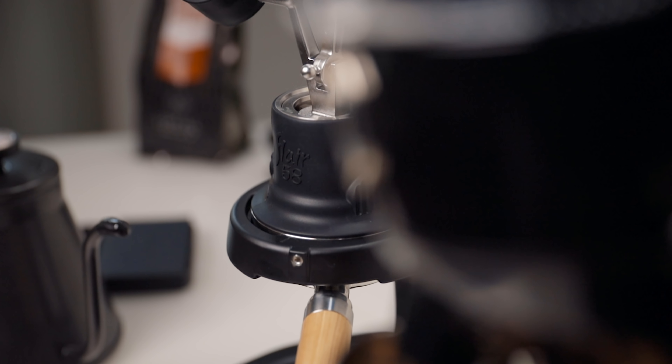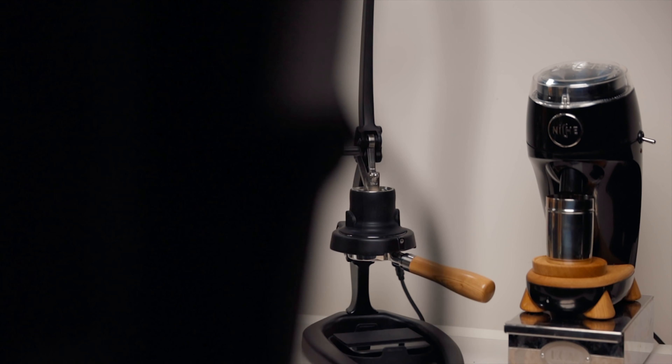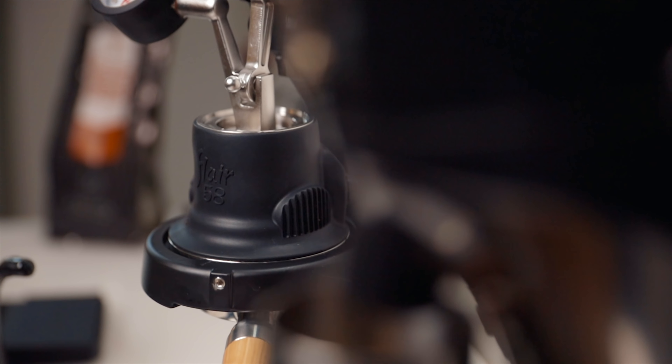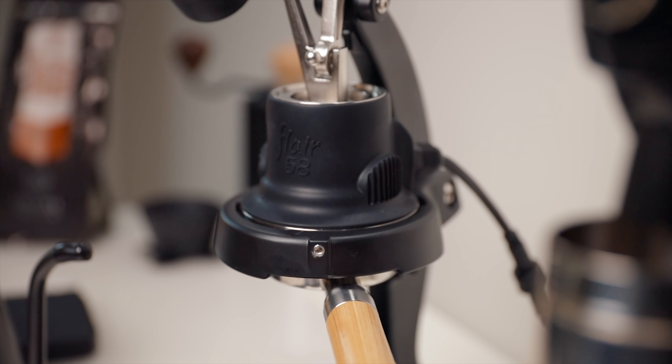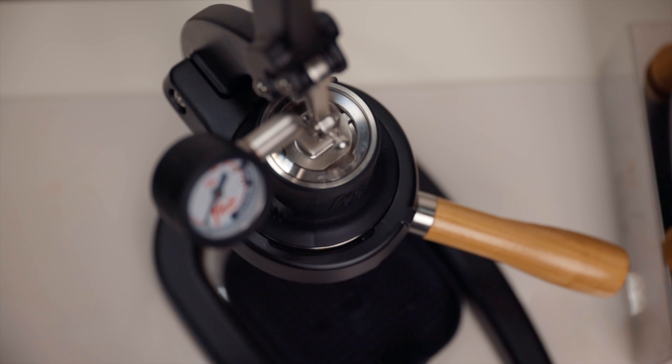I think the only thing left to do is pull a shot, so let's do that. This is my brew bar, and I thought we'd pull a shot of the Flair 58, but I've completely changed my brew bar — as you can see, my espresso machine is gone. So I thought I'd try out the Flair 58 for the next four weeks exclusively. No dual boilers, no single boilers, just manual espresso. By the time you're watching this video I'm already working on some comparisons for future videos.